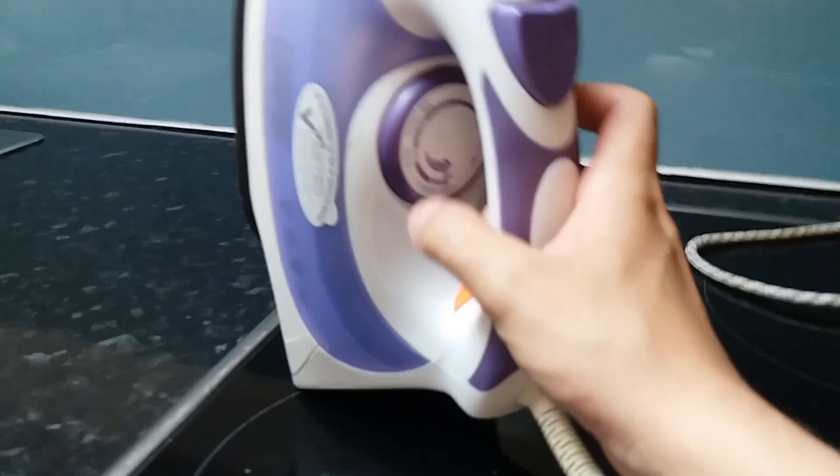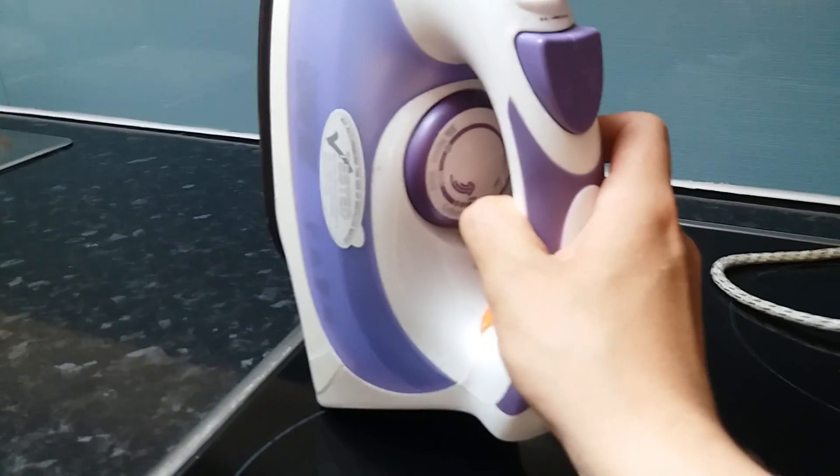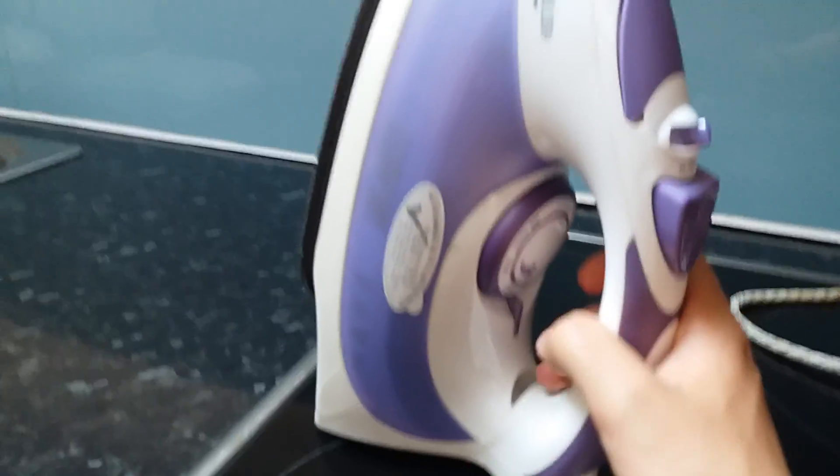This is the dial to set the heat. You can turn it to silk, nylon, wool, or cotton. Cotton is the maximum heat setting, and min is the lower heat.